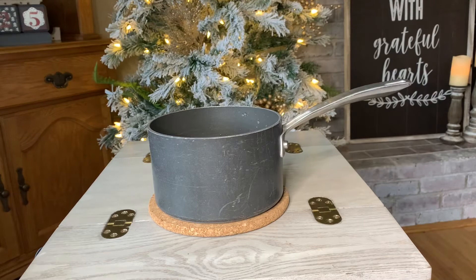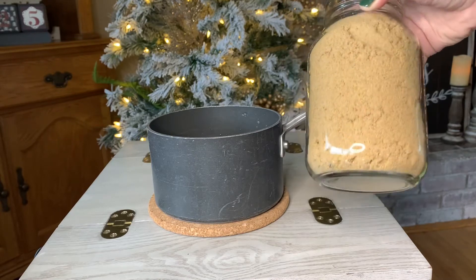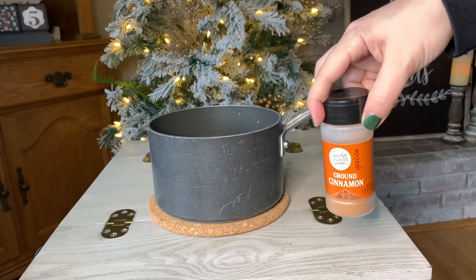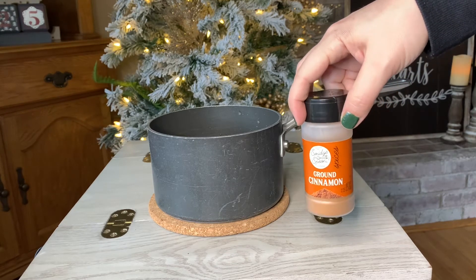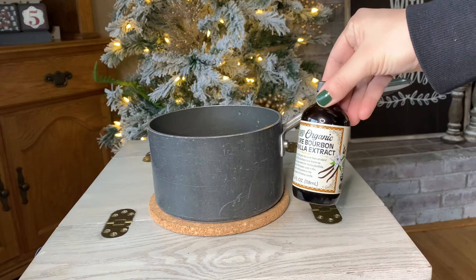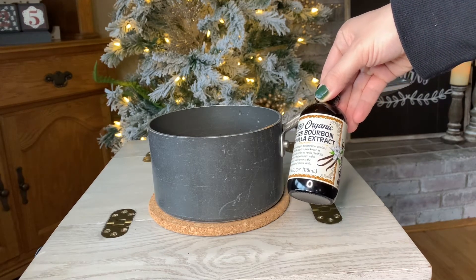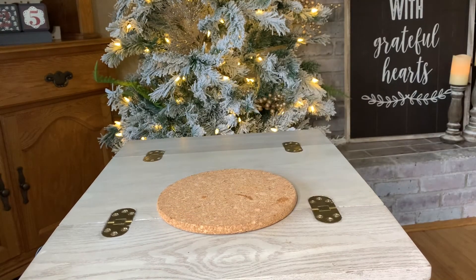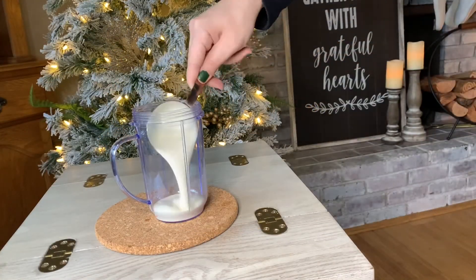Our third coffee is a cinnamon latte. To make our cinnamon syrup, I am taking one cup of water, one cup of brown sugar, one teaspoon of ground cinnamon, and one teaspoon of vanilla extract. I am going to mix all of these ingredients into our saucepan and heat them over a medium-low heat for about seven minutes. You just want to make sure that your spices and your sugar all dissolve into the water.